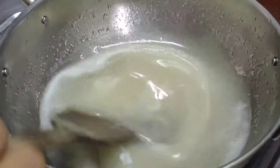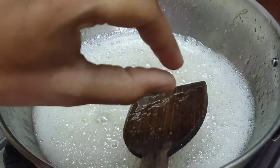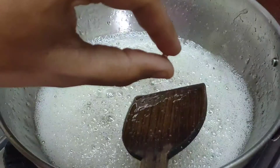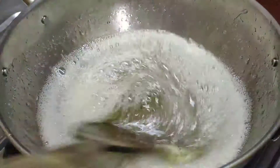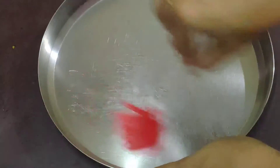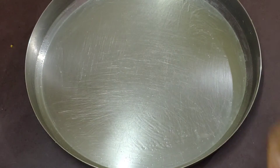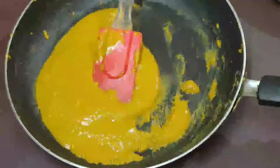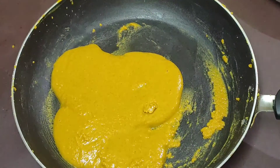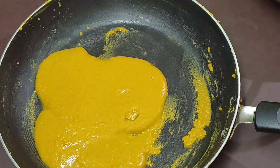They are ready to cook with a little sticky texture. Now they will cook in their water. We need to apply this sugar syrup to our plate.